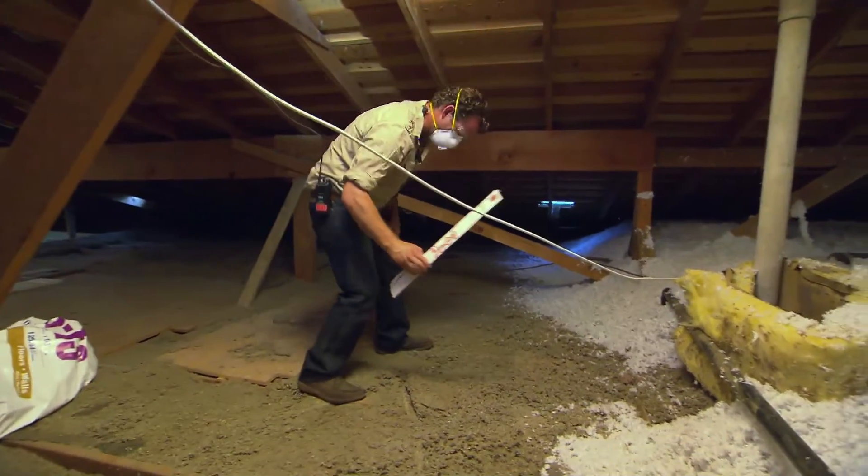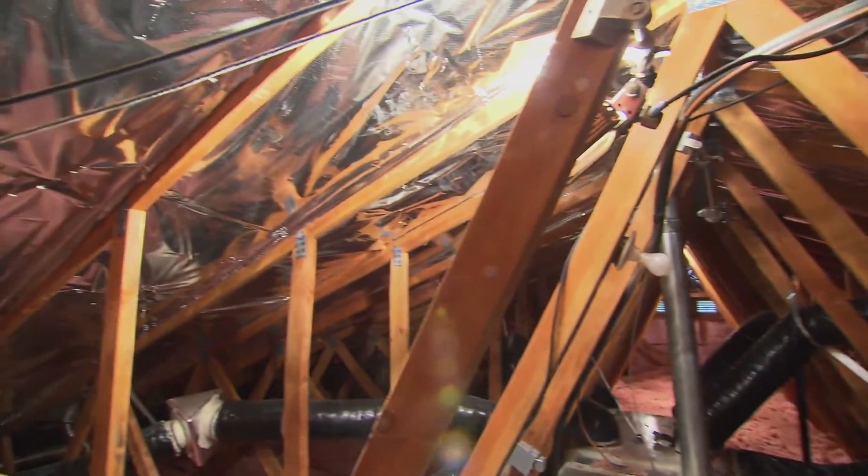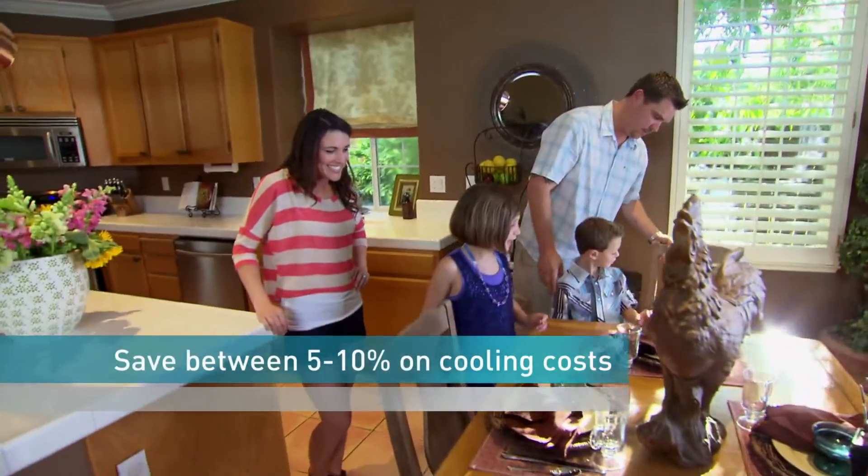Step only on the joists or you may damage your ceiling. In a warm, sunny climate, a radiant barrier can lower cooling costs between 5 and 10 percent.